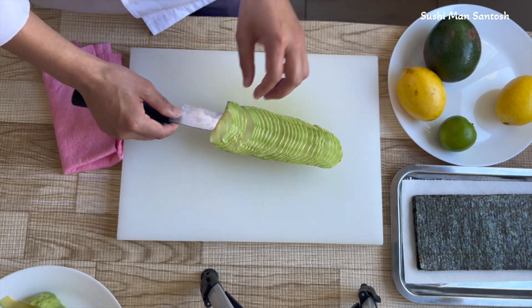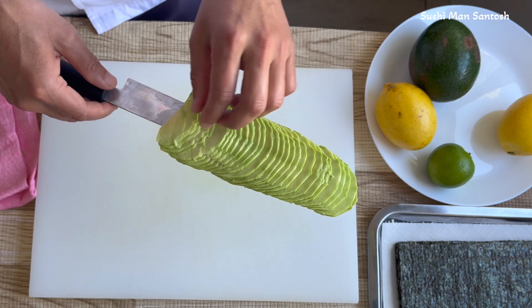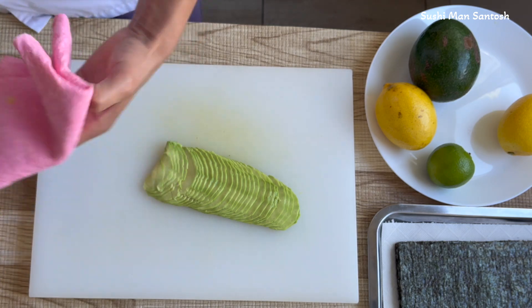If you want to see a video about putting this avocado on the top of the sushi rolls, comment below and I'm going to make another video for you guys. Thank you so much for watching this video, stay safe, stay healthy, see you in the next video, have a good day.